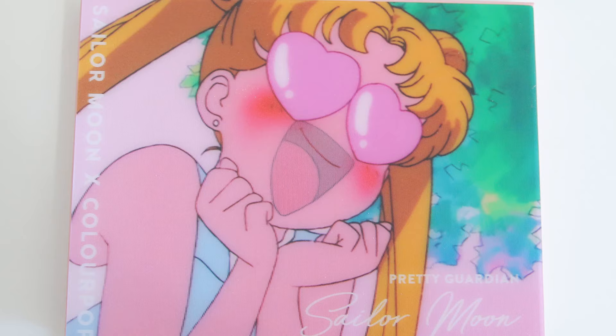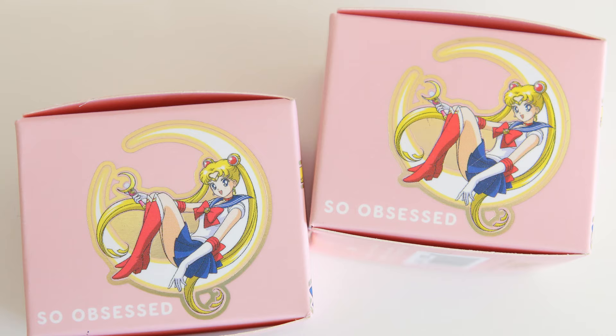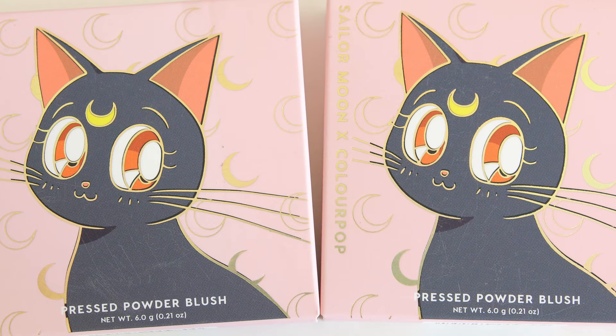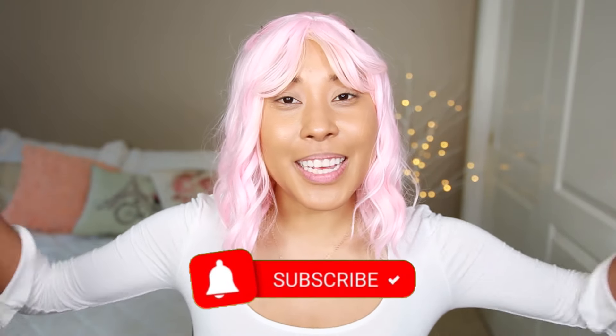Hello, beautifuls! Today, we are going to look at the ColourPop and Sailor Moon collection. First, I'm just going to show you guys all of the products, and then I'm going to get into swatches, and then I'm going to finish it up by applying most of these products on my face. Just keep watching. And if at any point you find that you are enjoying the video, subscribe and also like the video so I know how my content is doing.